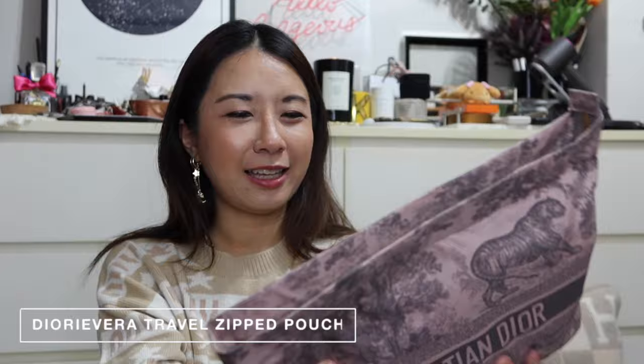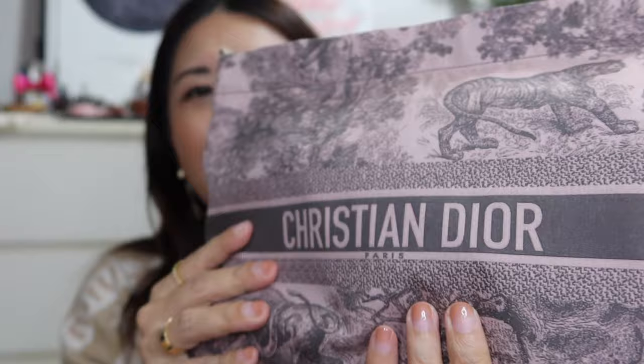Another recent pouch purchase is this Dior travel pouch in technical fabric from the Dior Riviera line. It's so light and malleable, with gold hardware and a beautiful soft pink and gray color. I've kept everything I need for a carry-on inside it. I featured this in a recent haul video. If you want one, I'd suggest hurrying — get your hands on it before this collection is discontinued.